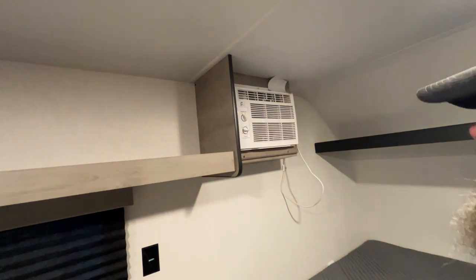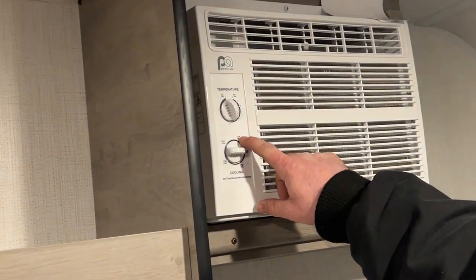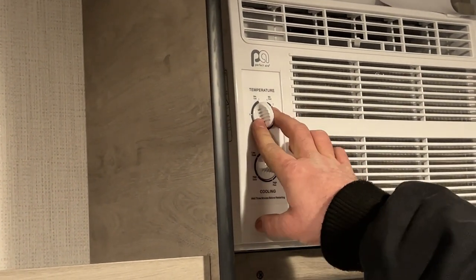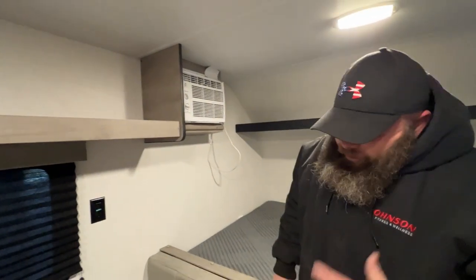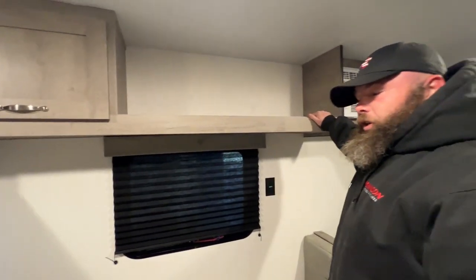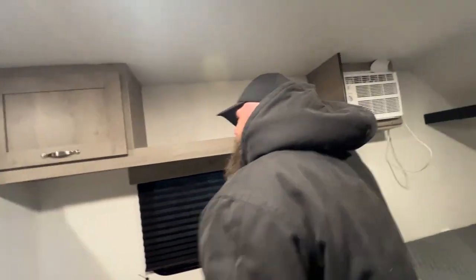Next you've got your air conditioner over here. Basically you're just going to turn it to whatever setting you want to use. You've got low fan, low cool on the top side, then high cool and high fan, and then your temperature setting here. It is pretty cold today — 83 yesterday and 40 today — so I don't even know if it would even fire up, to be honest. Then you've got more storage up above and a cabinet in here as well.